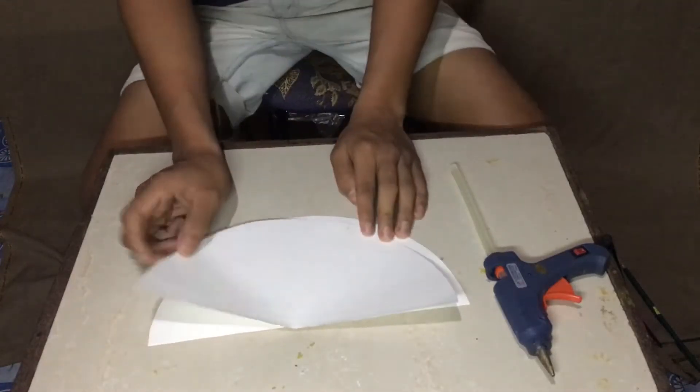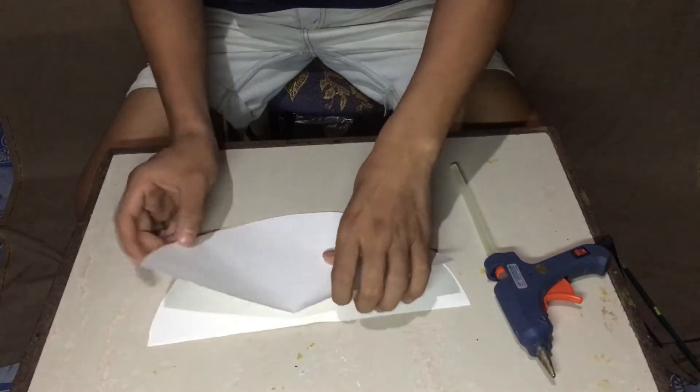After cutting the circle in half, we need to create a perfect cone.